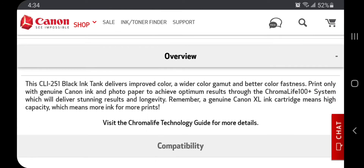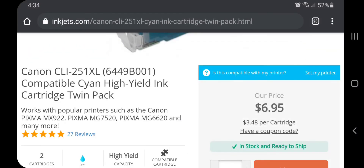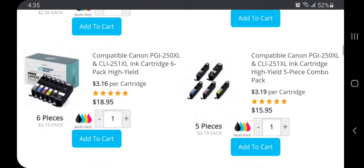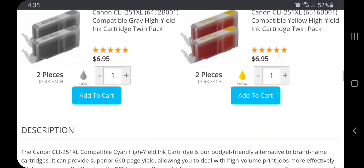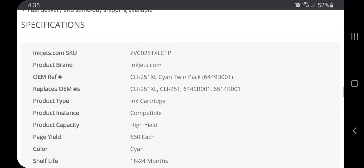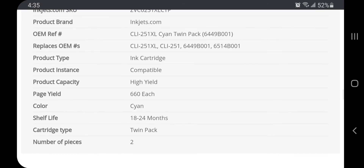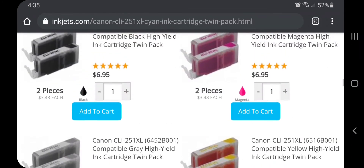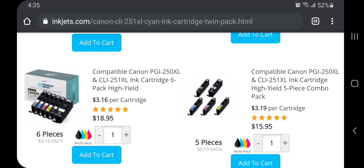What I hate about the Canon website is that if you scroll down and look over the details, it doesn't really tell you how many pages you could expect to print with that one cartridge. However, on the inkjets website, if you scroll down you can actually read about the page yield per cartridge — it says the page yield is 660 pages each, meaning per cartridge.